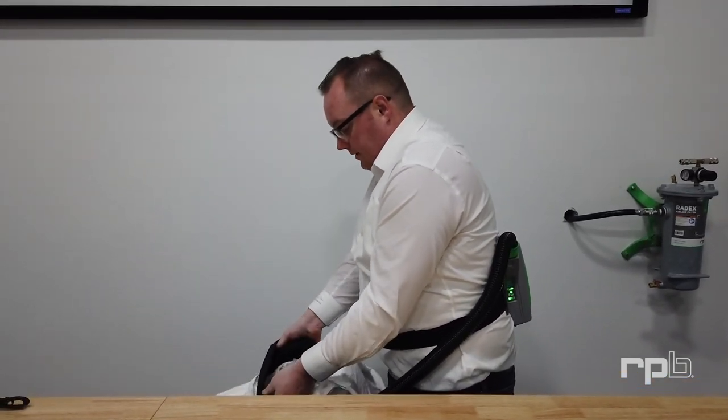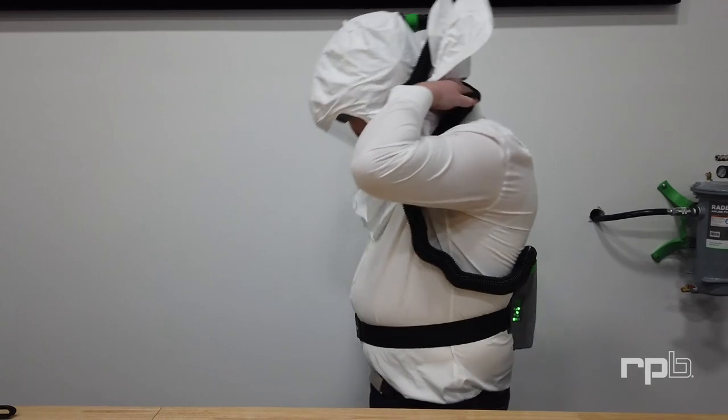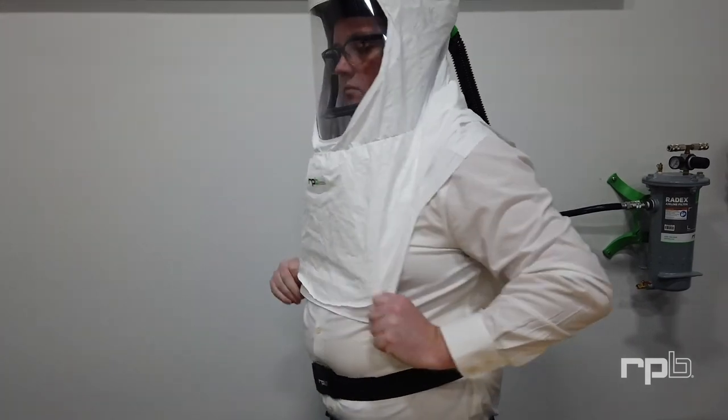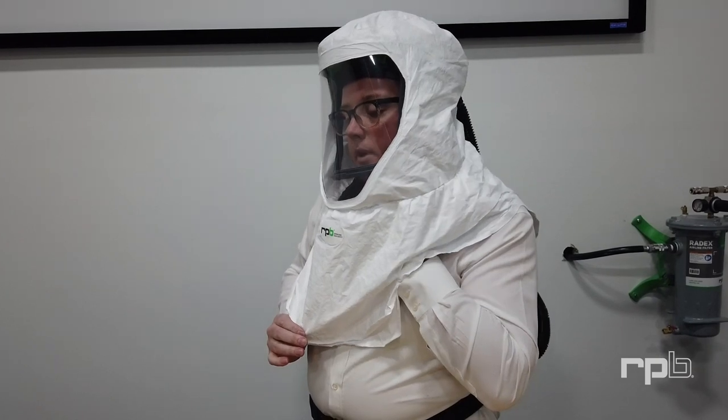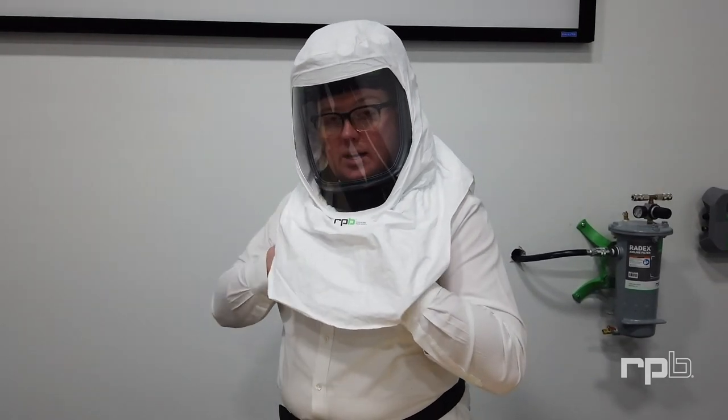Once you've got the black collar, hold on to it and lift it up, over, and into position on your head. Once it's on, reach up underneath it and adjust the head suspension to ensure it's snug. You can also tuck the inner collar into your gown or suit as needed. The outer collar will hang over the top of your suit, ensuring that nothing can get down inside.